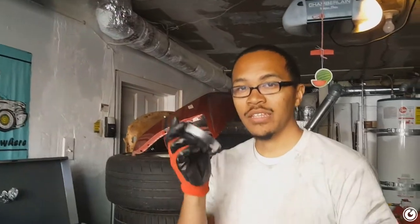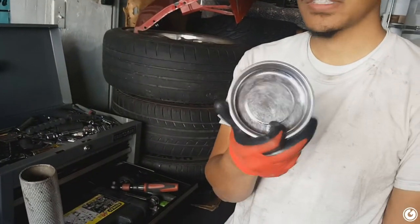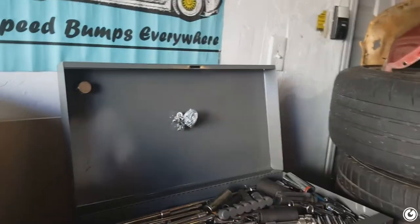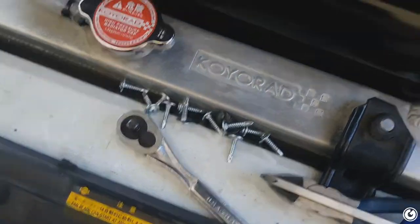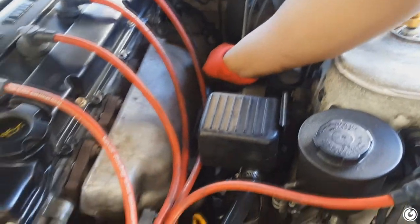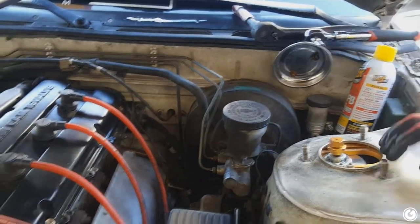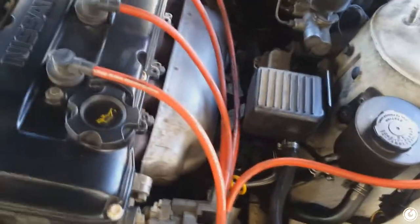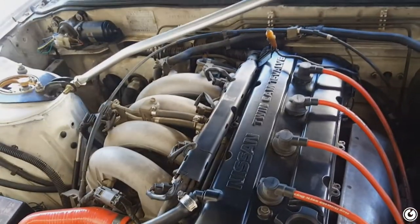Pro tip: magnets are your friend. Whenever you're pulling off stuff from your car, have a dish, and if you have stuff that's already in the dish you put it on another magnet. Gotta get the heat shield off, gotta take the EGR pipe off, and then the header. Disconnect your O2 sensor.